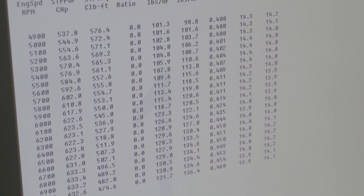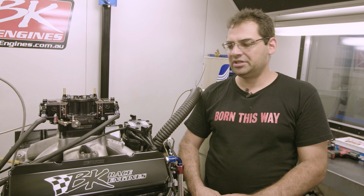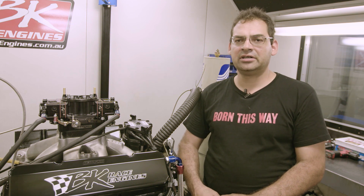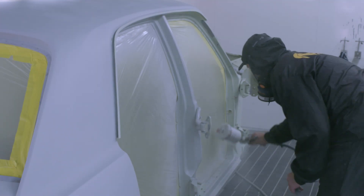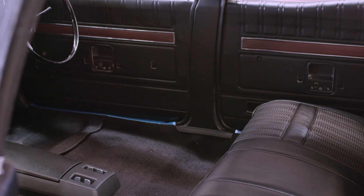Impressive stuff, and exactly what BK Race Engines promised. The plan with this engine was to make as much power as early as we could, and I think we've achieved that. Basically, it's a ball-tearer of a street engine. Tune in to the next episode of Nulon Project XY as Spray Fever lay down some color and the build team gets stuck into the interior.